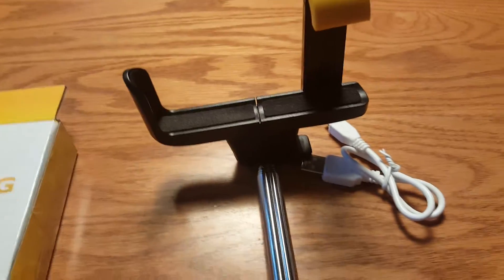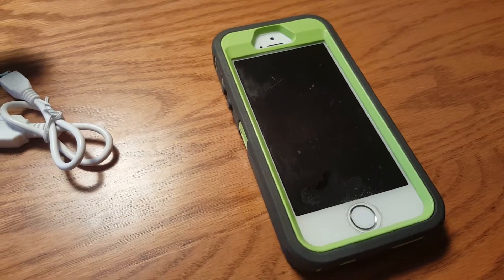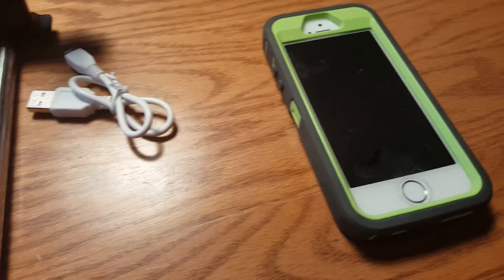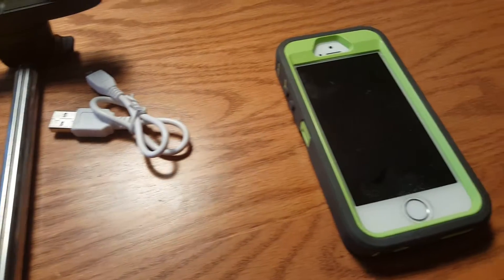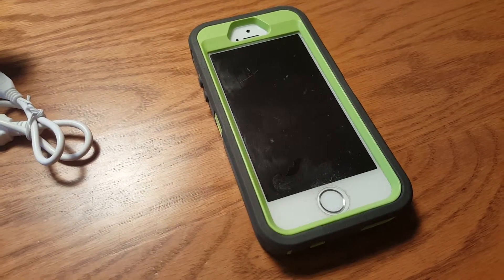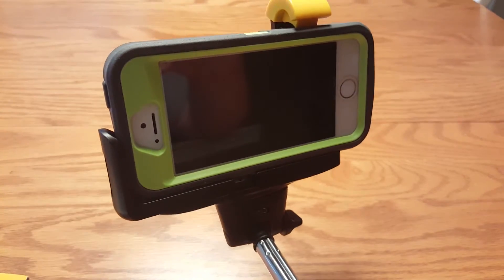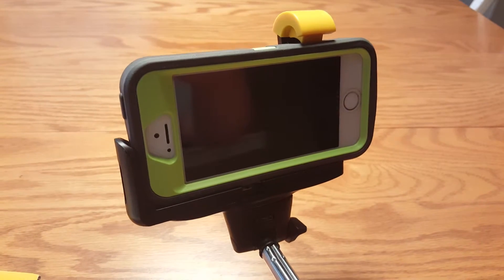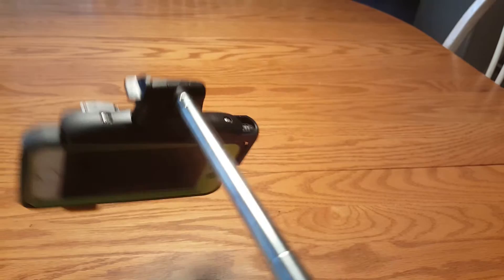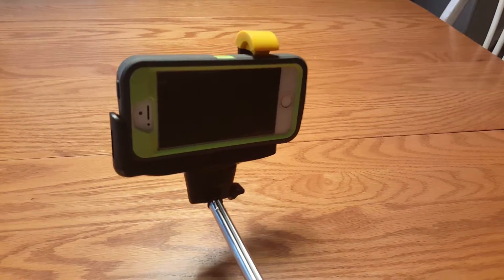I'm going to attach this iPhone 5s — my son's phone in an OtterBox case — because a lot of people are saying their phone doesn't work in an OtterBox case. I also have a Galaxy S6 Edge that works fine, but I wanted to show an OtterBox specifically. The clamp is spring-loaded so it fits a variety of sizes and snugly clamps down. You can see the iPhone 5s with the OtterBox case is loaded in, and turning it upside down — it is not falling out. It definitely holds.